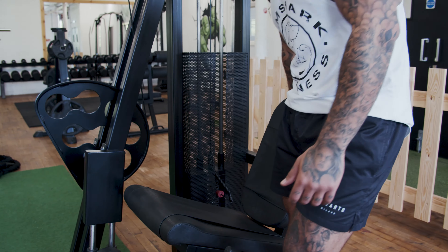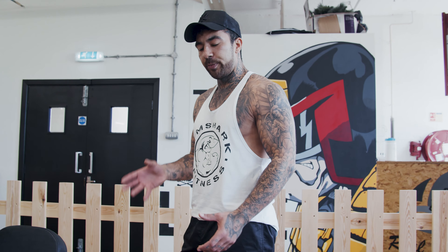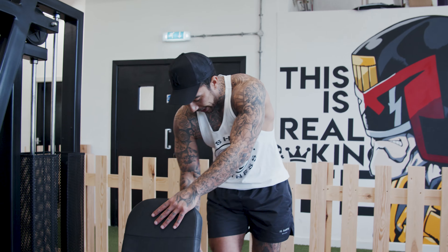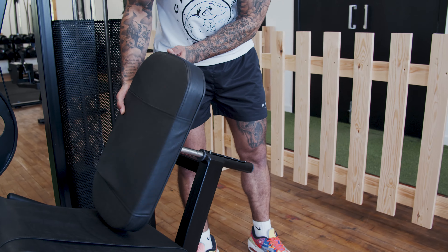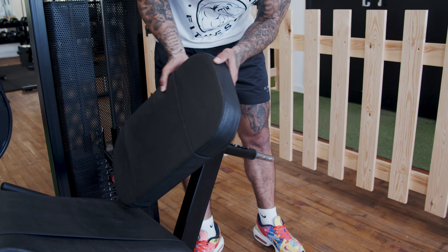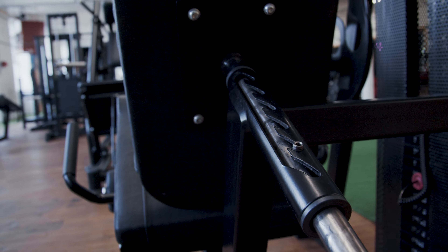You're always going to have to adjust your seat and you're going to have to adjust the foot pad. How you adjust these is going to be different on every single machine, but there are going to be adjustments on them. On mine it's just a twist, and I can put my seat right out or right in. Seat height is going to be really important.